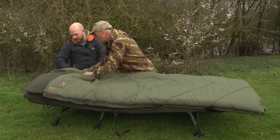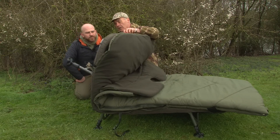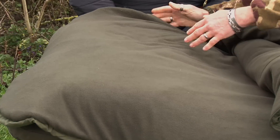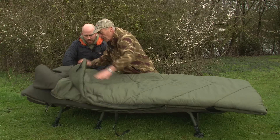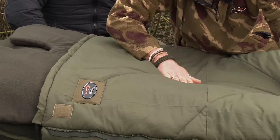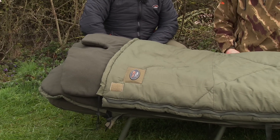It's also got a sleeve at the top end and bottom to keep it all nicely in position. It's a very, very nice bag. And that's how you can use it all year round because of the removable inner. It's got a windproof top.